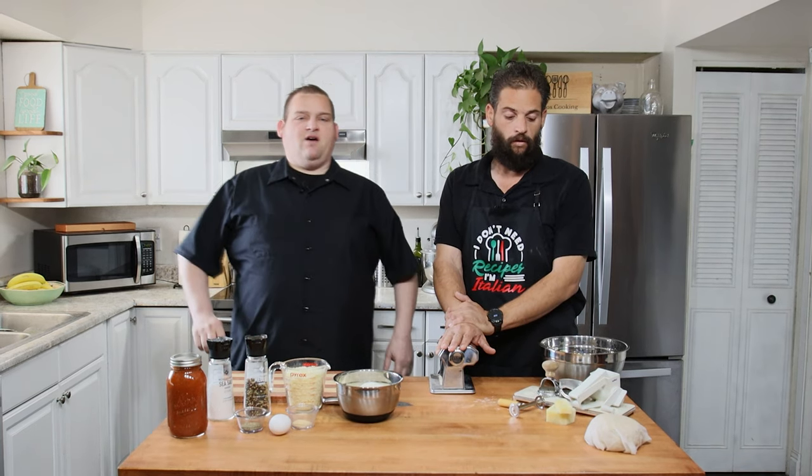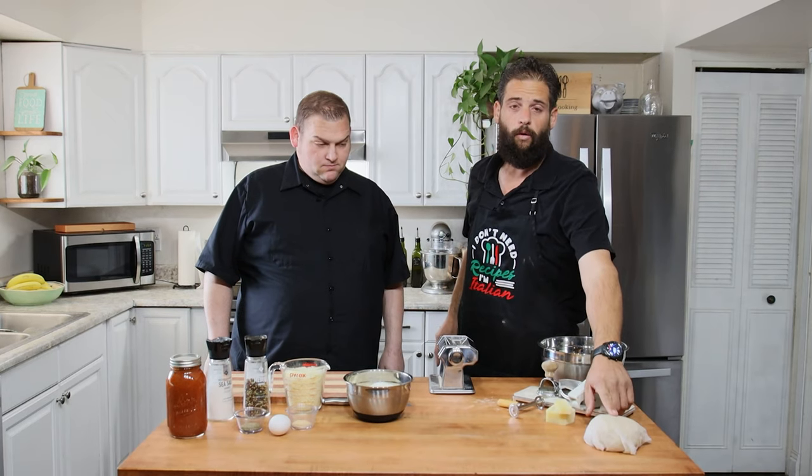We're gonna be making cheese raviolis — used to be the cheapest dish at Olive Garden. We made our fresh pasta dough back at Christmas time and showed you how, but we've also shot another video recently just on how to make the pasta dough — you can find that link right here.